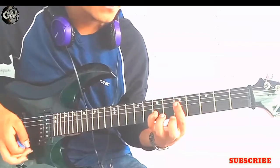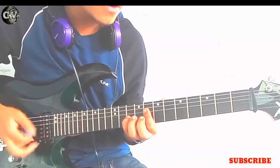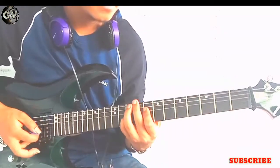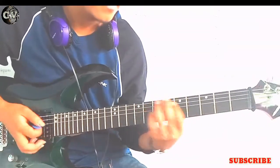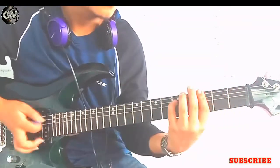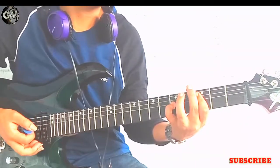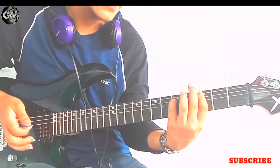So the chords are, again, G power chord, then A sharp power chord, and then back to the D sharp. So this is the C power chord, F power chord, G power chord.